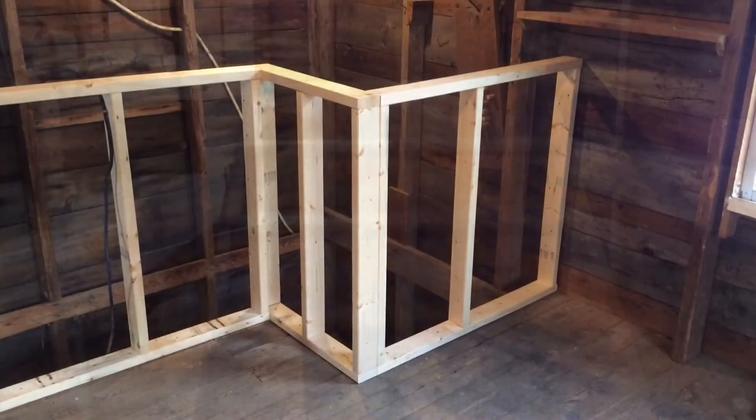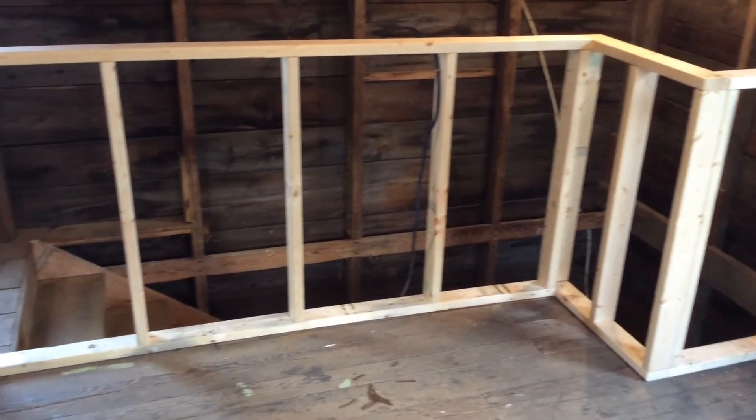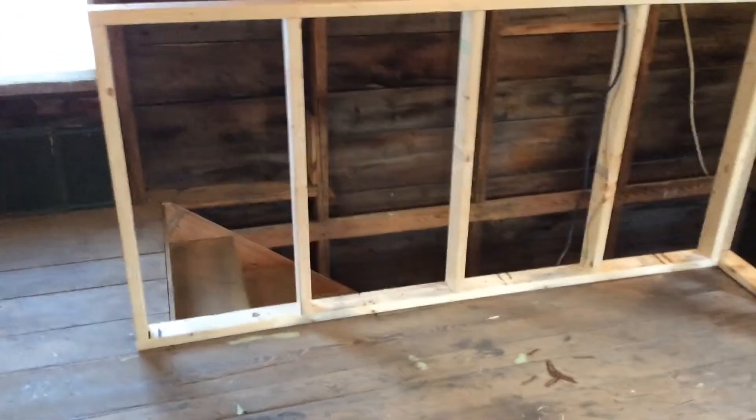And finally a half wall on the top of the stairs which I'll gyprock in. Probably put a workbench in right along the longest side.